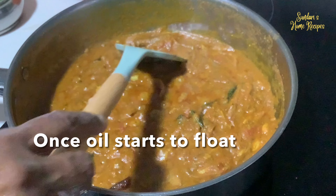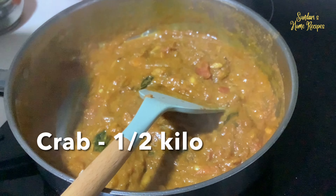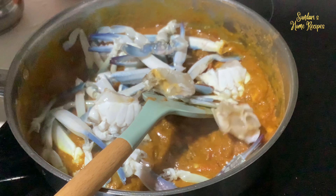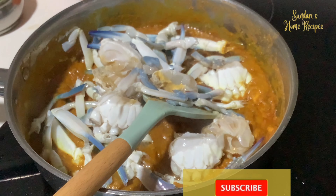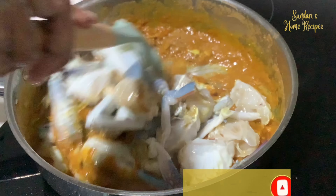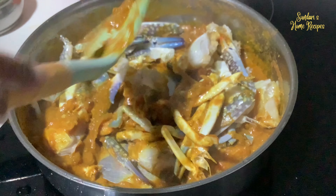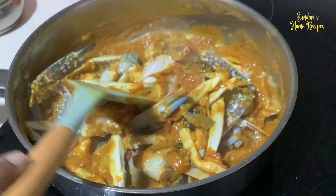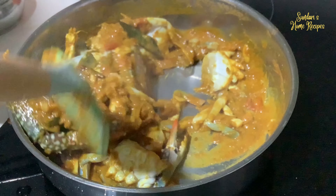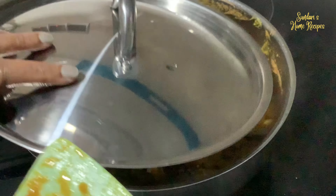The oil is starting to float. Now I'm going to add the crab. Stir it into the masala. Cover for some time until it cooks.